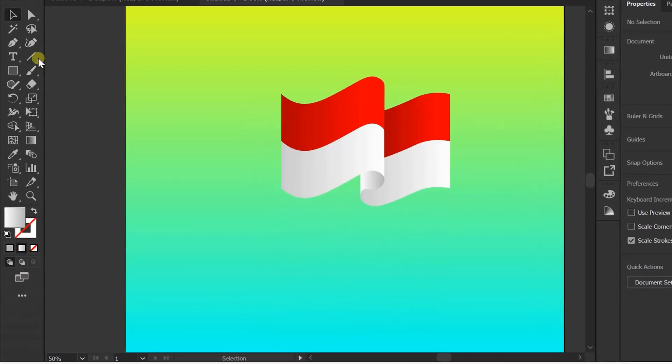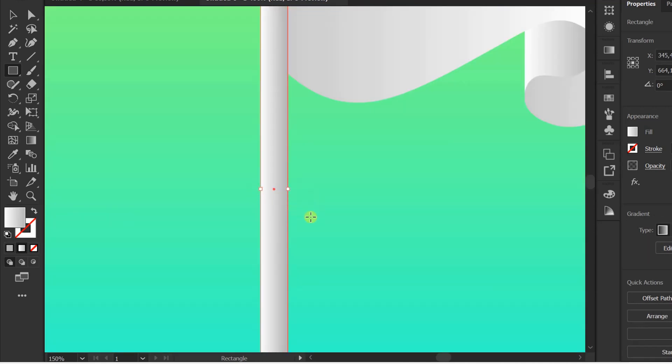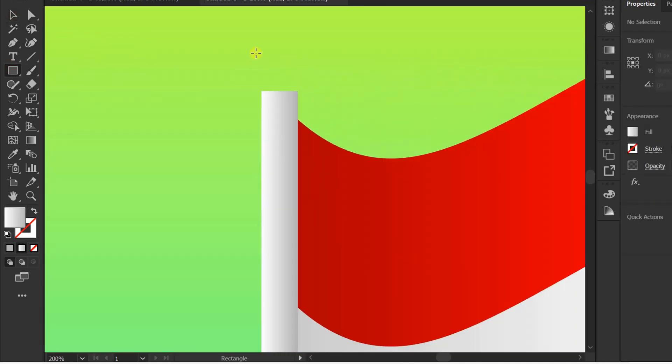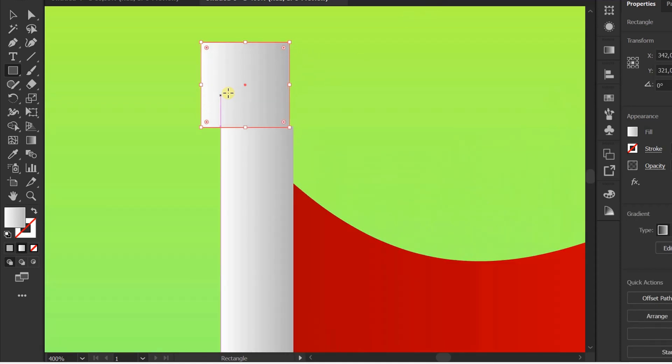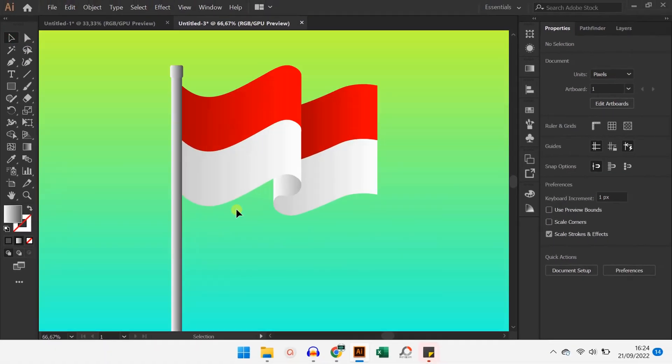Add pole. Finish! Good luck! If you like this video, don't forget to click like so YouTube will recommend this video to other friends. Don't forget to subscribe and turn on the bell to get the latest video updates from this channel. Thank you.